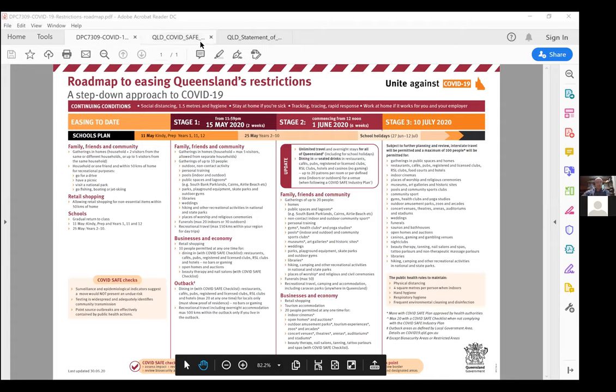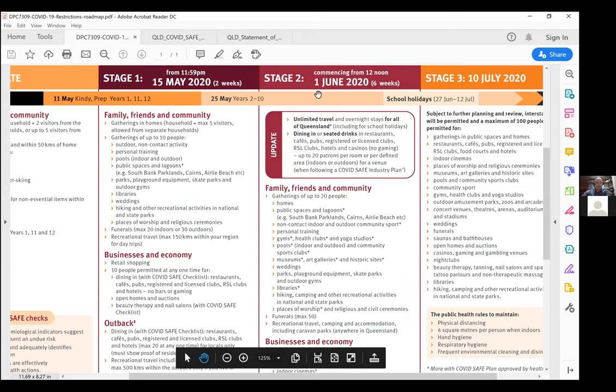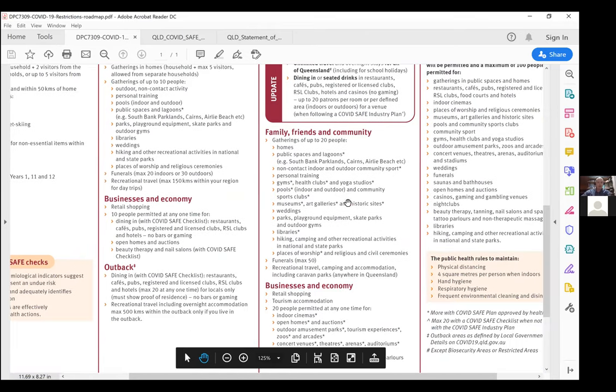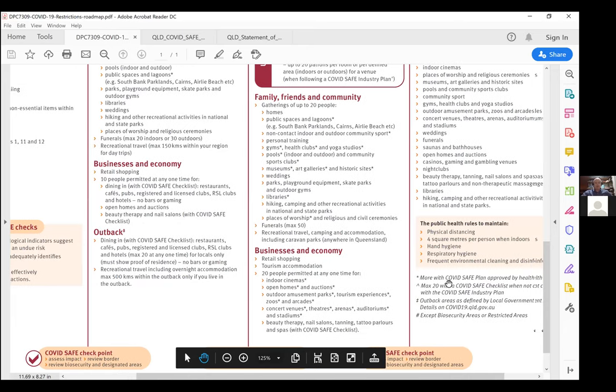There are really three main documents we're going to focus on tonight. The first one being the Queensland Roadmap, which I'm sure you're all familiar with. Just while I'm sharing these documents, it might be best if you try and maximise your video so you can see what I'm referencing. Currently we're in stage two, where we can have gatherings of 20 people in gyms, health clubs and yoga studios with an asterisk beside it.